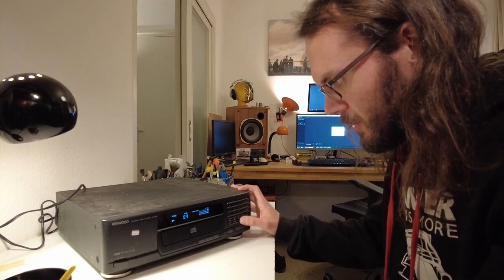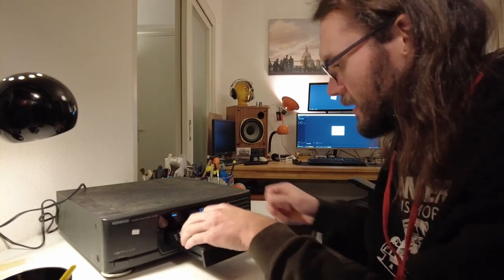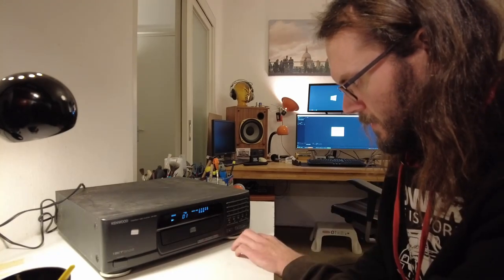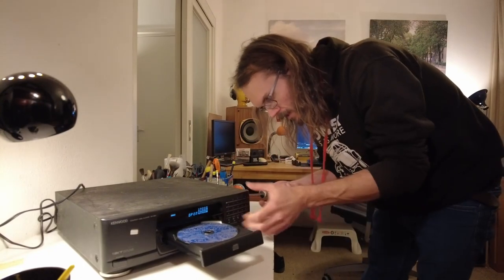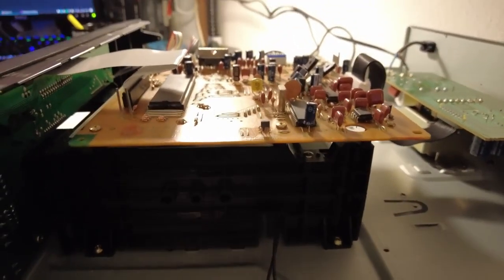Let's try another scratched up CD - my classic Jack Johnson testing CD that I've been using for years, so it's only getting worse. I recently polished it with toothpaste - it does work. It's not happy. Let's see if cleaning the lens does anything, and if it doesn't then we know this CD player has had it. Turns out there's a massive board over the laser unit, so this is not an easy one to work on.